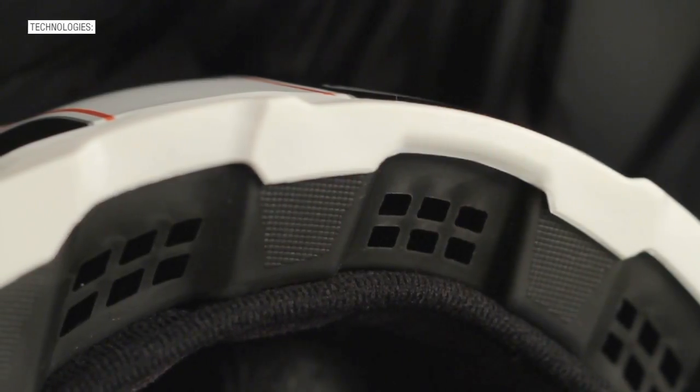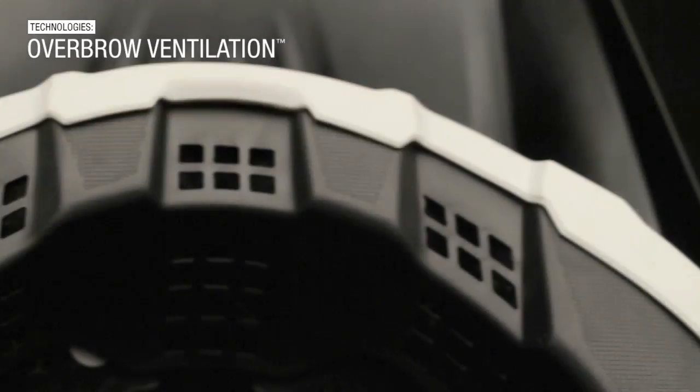Another feature of the Ful9 is the overbrow ventilation. It allows active airflow running from front to back.